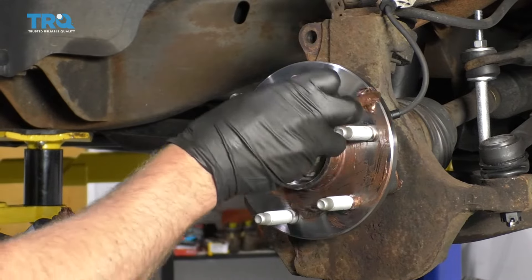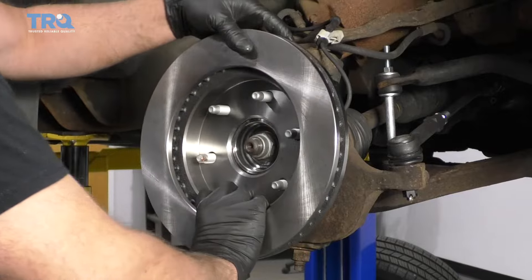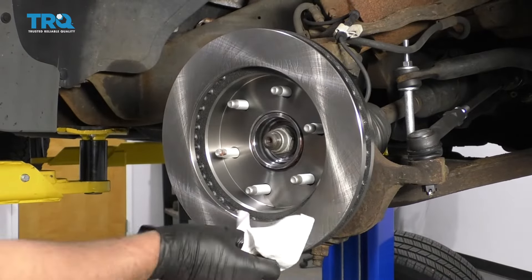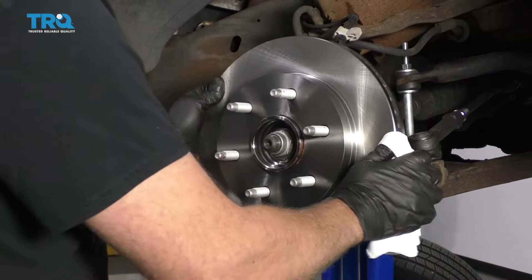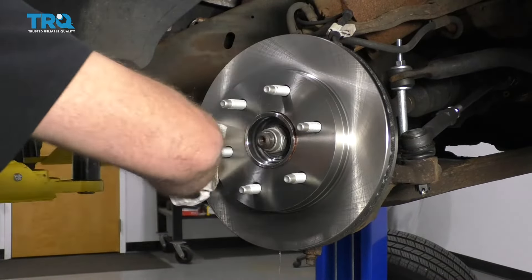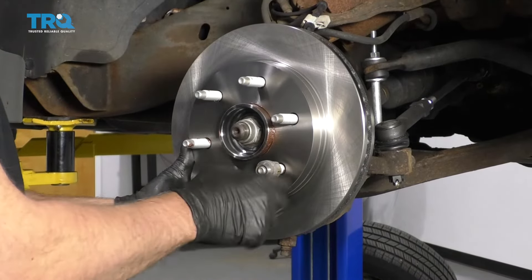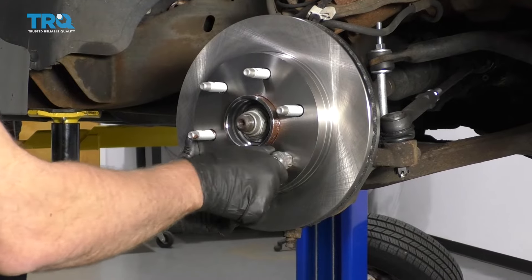Just apply a nice thin coat of anti-seize. Take the new rotor and put it on backwards first. Take some brake parts cleaner and clean the backside of the rotor, use a rag to wipe it off, then flip it over and clean the front side and wipe it down. If you want to, you can put a lug nut on to hold the rotor in place — makes installing it a little bit easier.